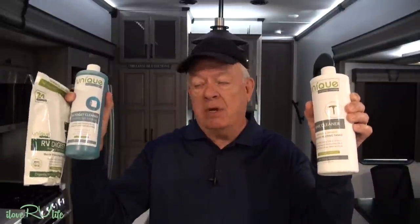Hi, it's Jerry with I Love RV Life. One of the most important things I have found in owning an RV is maintaining a healthy black tank. I have a series of products here from a company called Unique that's going to help us keep a clean RV black tank, make sure we don't have clogs, and most importantly, eliminate odor.